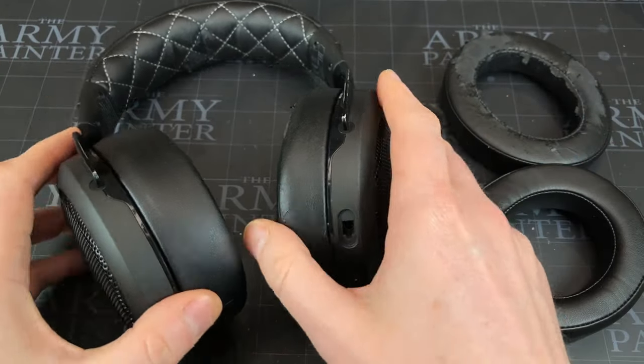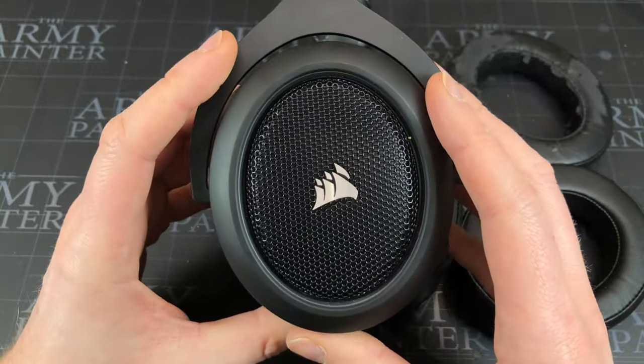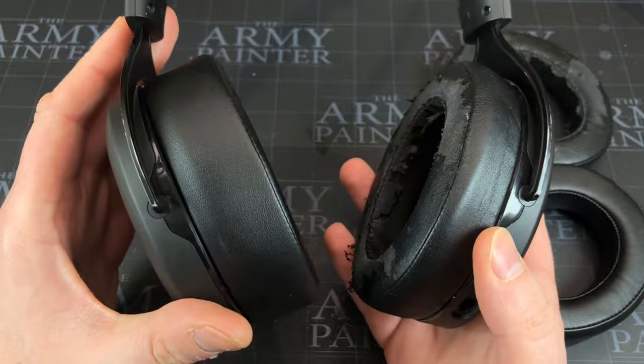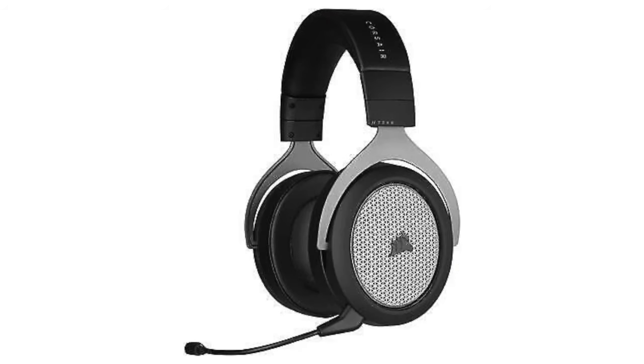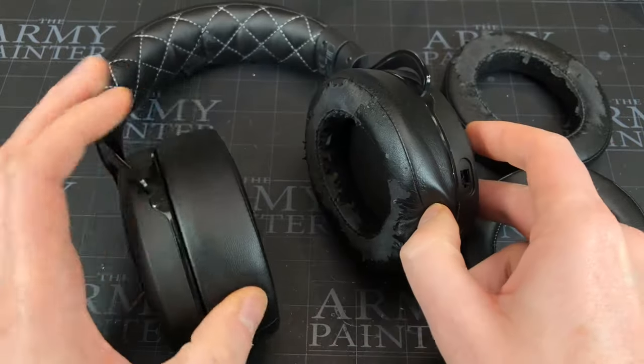Just a super quick video to show you how to replace the ear pads on these Corsair headsets — these are the HS70s, might be the Pro. There's going to be a whole range of them: the HS50, 60, 70, 75s, Pros — anything with these sort of round ear pieces.